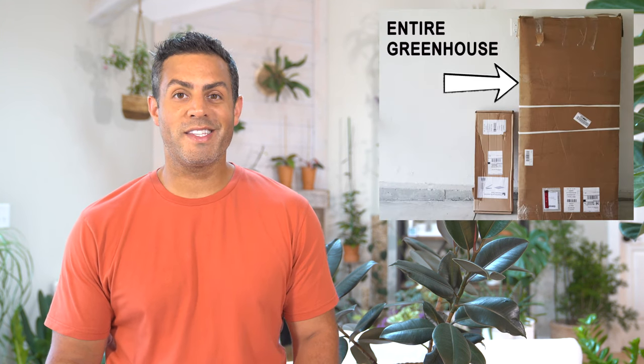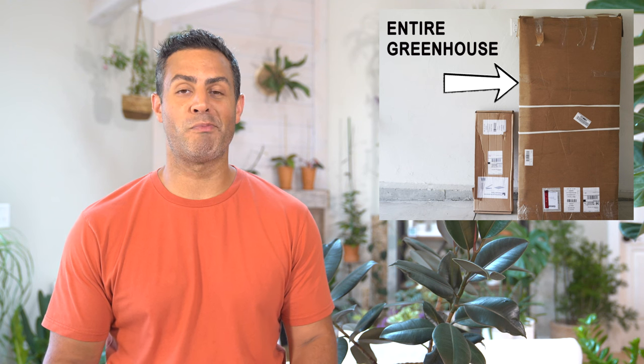I ordered mine online through the Costco website and it only took a few days for FedEx to deliver it, which was great. These do come unassembled in a relatively small box.